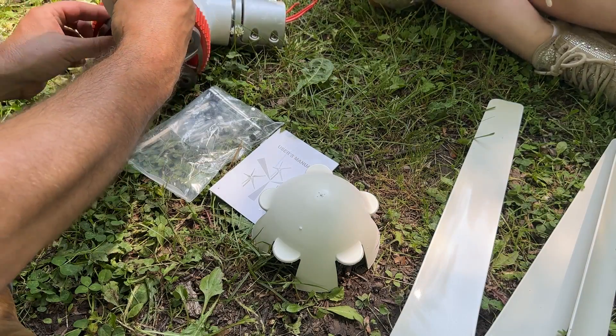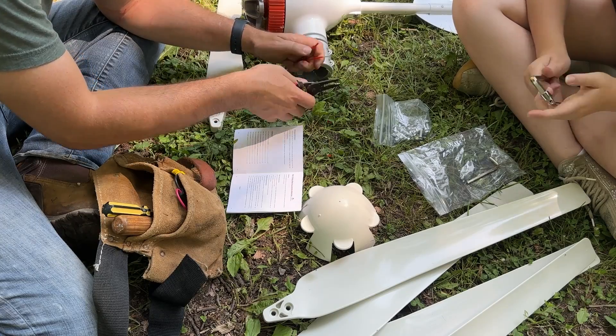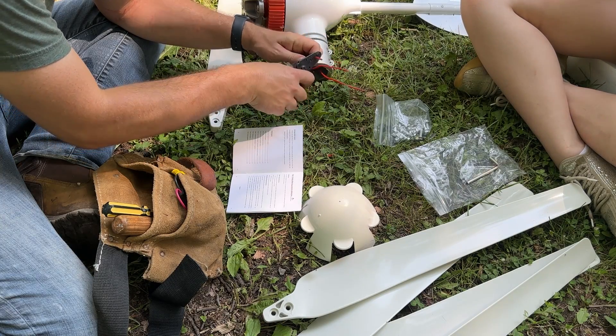Do you think they'll kill a lot of bugs? Build a wind generator. Wind generator. Finally, after all these years, I can finally build a wind generator.